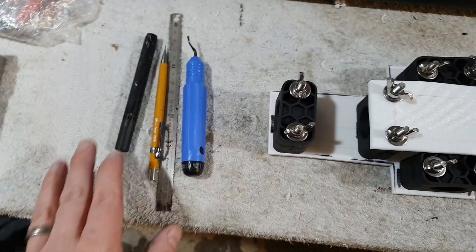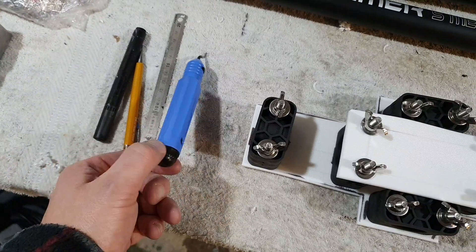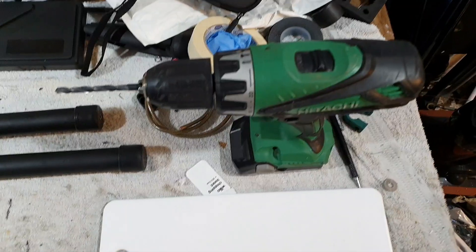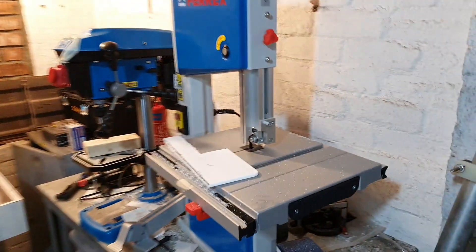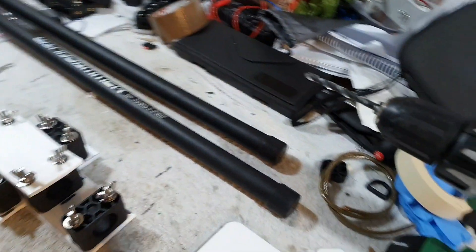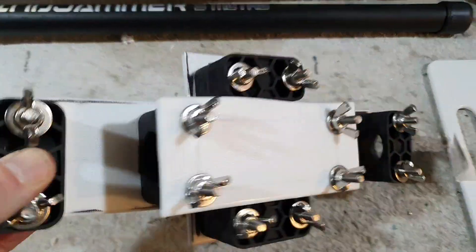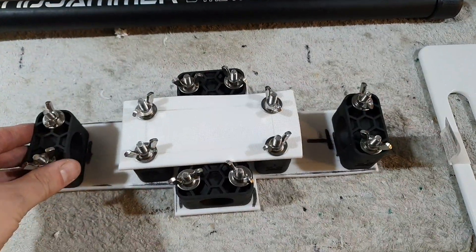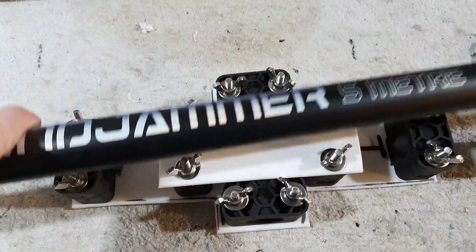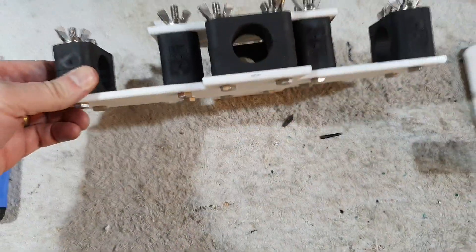Everything I needed to make this was basically a pen, a pencil, steel rule, this little deburr tool — you don't need this, you could just use a knife — a battery drill, and I used my little bandsaw here, but you could use absolutely anything, a handsaw would do. Everything was just kind of lined up by eye. I just laid out the clamps, marked the holes, and drilled them. Really incredibly simple.